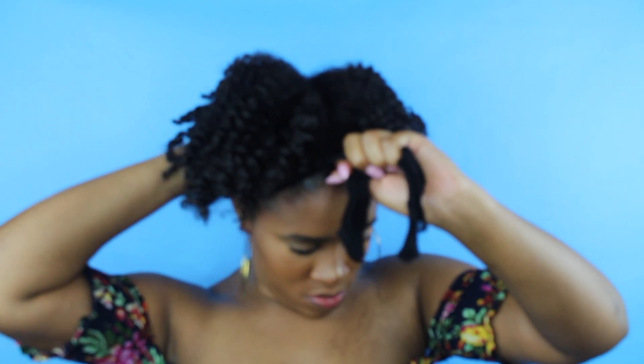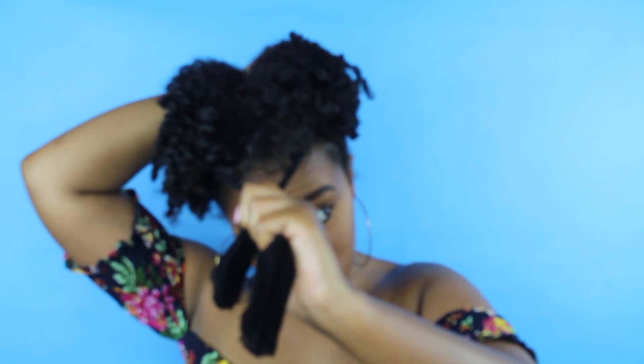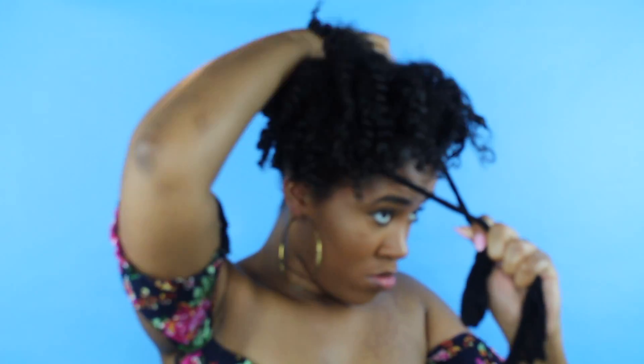I'm just going to make my puff by pulling it from the bag. As you can see, the tighter you pull it, the smaller your puff will be. So I didn't really want a big puff so I didn't pull it that tight, and I just tucked it under my hair around the back — and voilà.